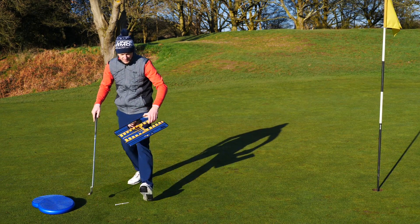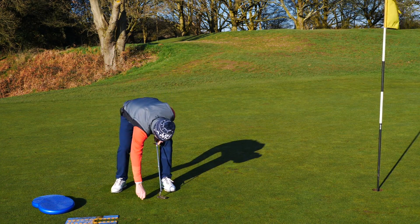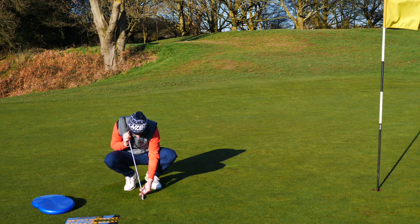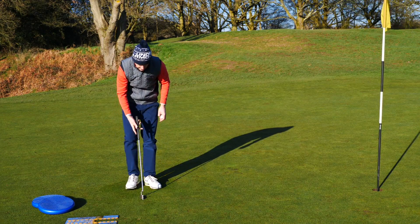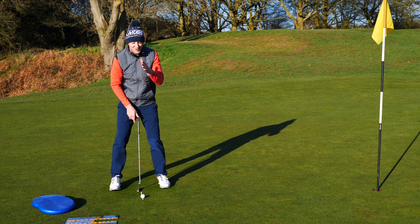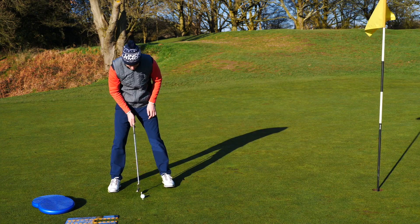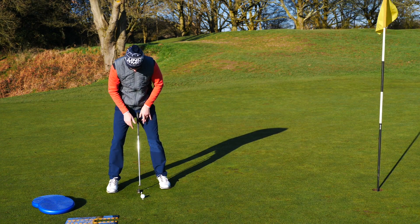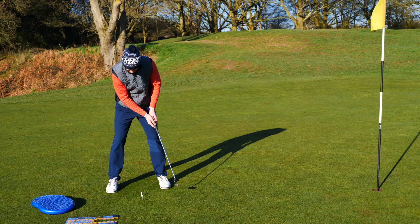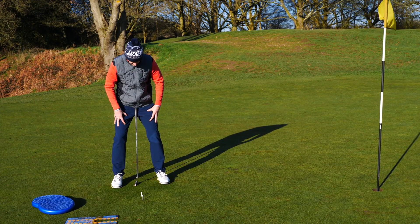Legs are still, head's still. Now, cheaper drill - you don't need to buy a training aid. Get a couple of tee pegs. This really helps the concentration. You get yourself set here on a slightly left to right putt, and what I do is I put tee pegs just either side of my putter. The great thing about this is not only just the sheer concentration of swinging the putter head through these tee pegs will encourage you to stay still - because if you move around, you're going to hit the tee pegs. So it's a great way of staying still and keeping the head still. Tiger Woods loves this exercise. Try those two things for balance in the legs and the head.